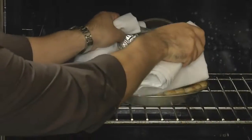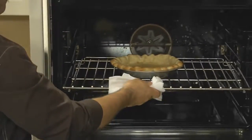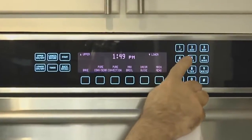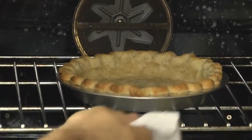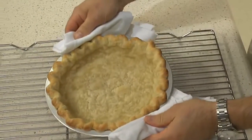After 15 minutes the dough is basically set, so you want to remove the pie weights and the foil. Reduce the temperature to 375 and continue baking until the outer edge turns golden brown, about five or seven minutes. Remove the pie crust and let it cool on a cooling rack while you start to make your filling.